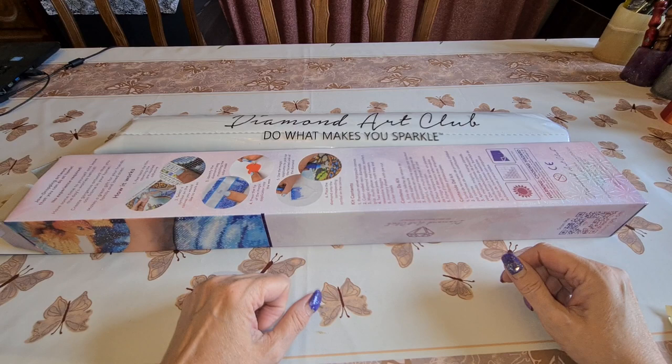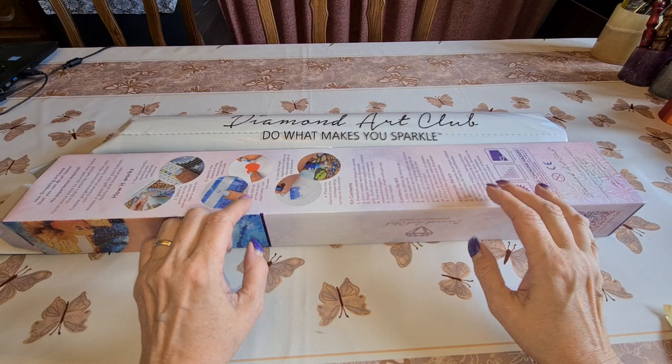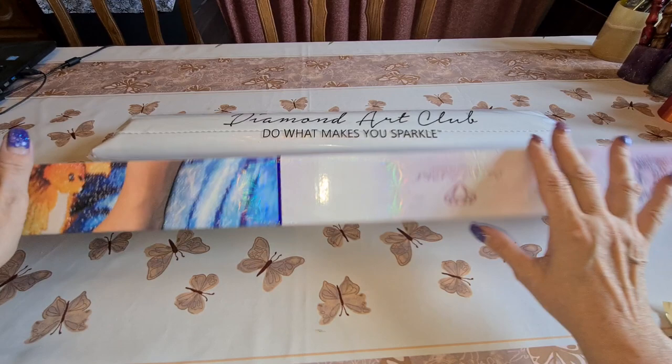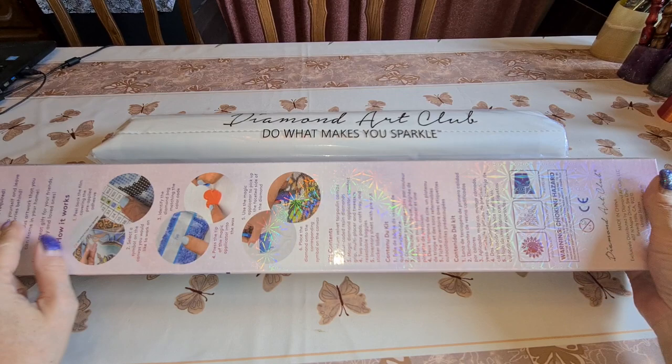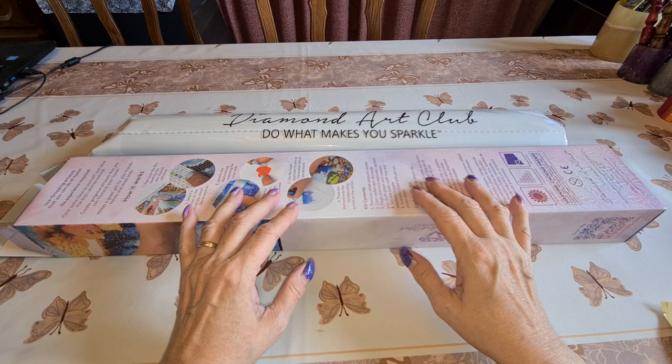Hello hello hello, how are you all today? I hope you're doing wonderful. Yes, this is Diane from Diane's Diamond Painting Journey, just in case you forgot where you were. We're going to do an unboxing from Diamond Art Club. It's a square kit — you can tell because the box is blue, and we got a scan code here showing 'kit contents square.'